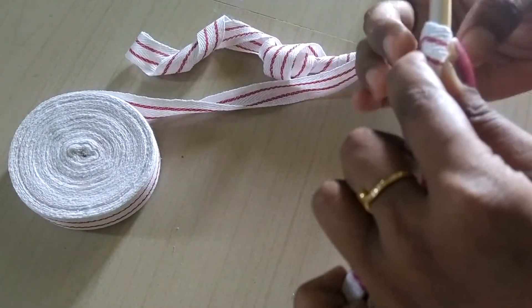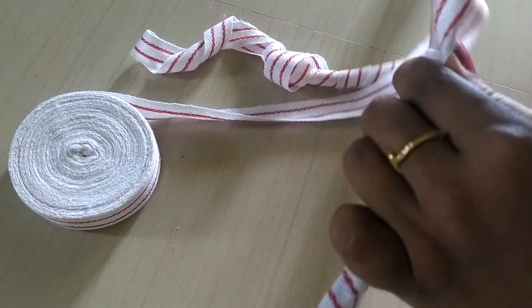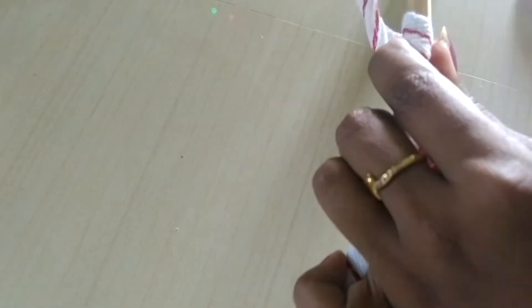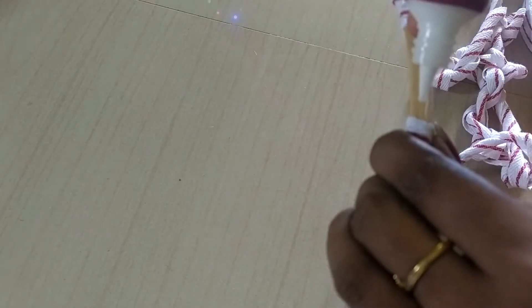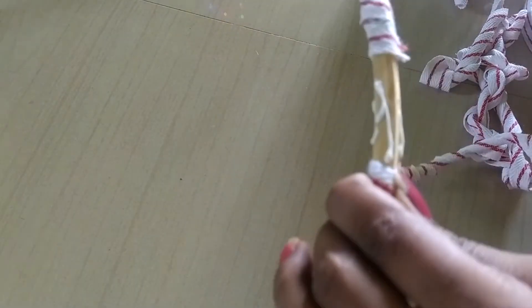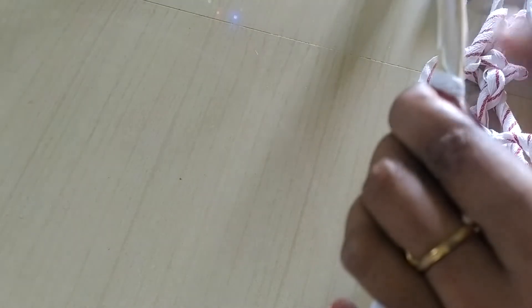When you do it, it will be stiff and tight, so it will be strong. Glue is a little bit tight, but it will be stiff. We will put it a little bit tight. The shape uses 6 materials.